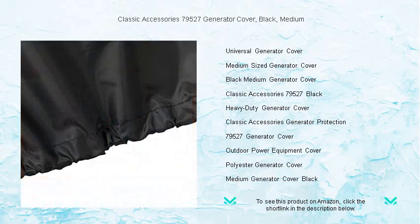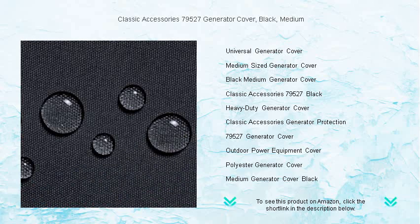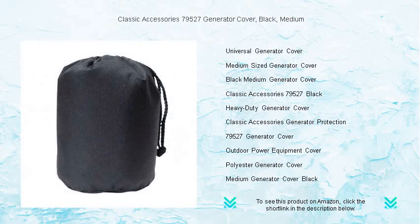Ensuring continuous coverage and protection, keep your generator ready to go at a moment's notice. Don't let weather or debris compromise your generator's performance. Choose the durability and reliability of the Classic Accessories generator cover — get yours today and experience the peace of mind that comes with knowing your generator is well protected.